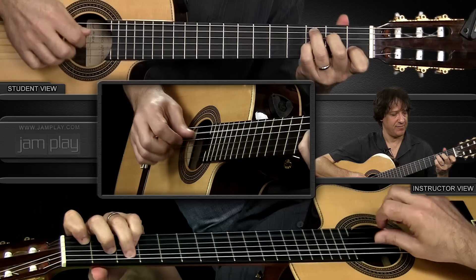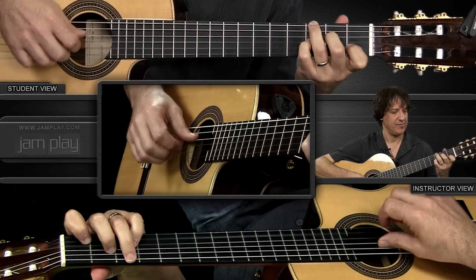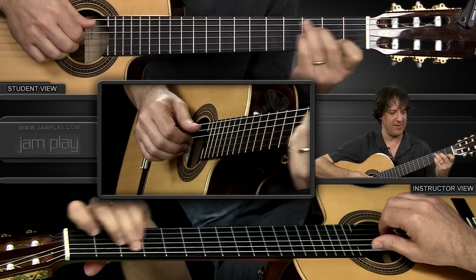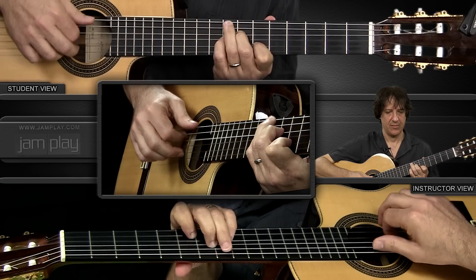So here we go. The first four bars are just over that C7 chord. Then for bars five and six we're going to move the chord shape from the C7 to the eighth position for the F7. The hard thing there is going to be the shift between one position and another, so let's just practice that slowly.